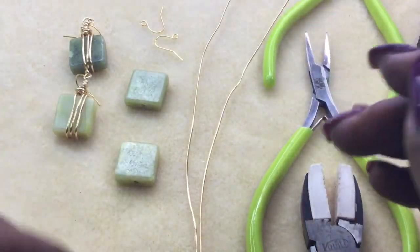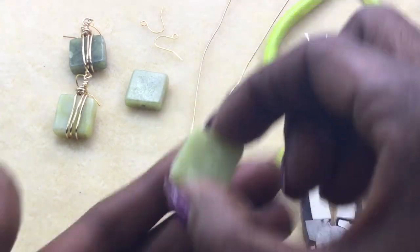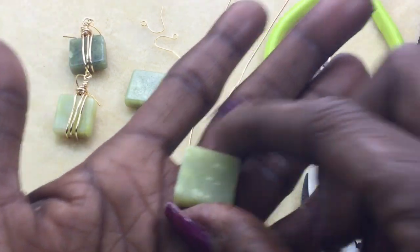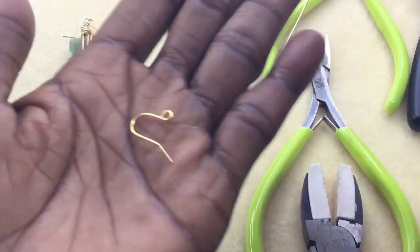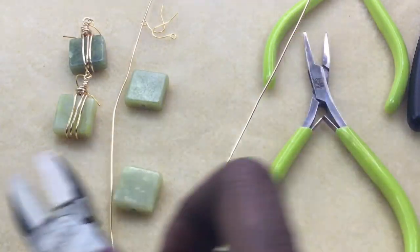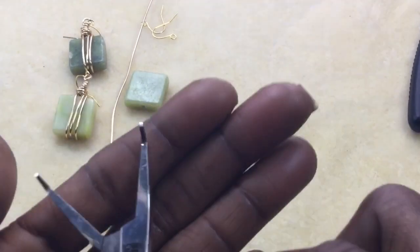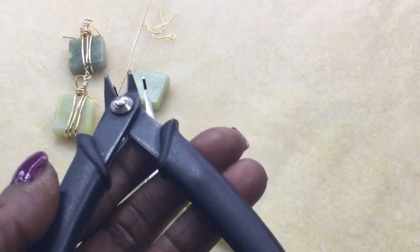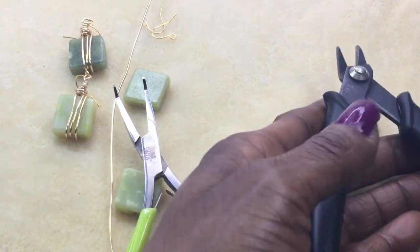You can do this with any bead or gemstone — it's really simple. The tools and materials we'll be using are the square Olive Jade gemstone squares, some wire, and some ear wires. For tools: nylon jaw pliers, chain nose pliers, bent chain nose pliers, cutters, and round nose pliers.